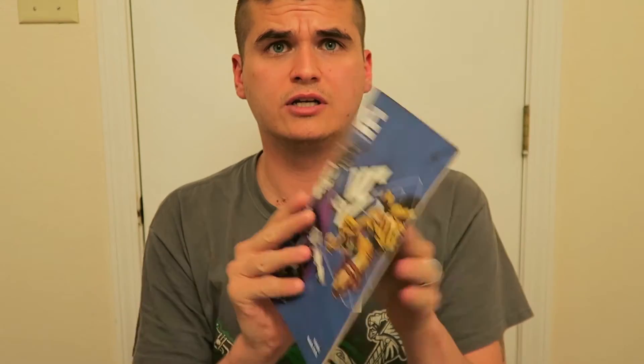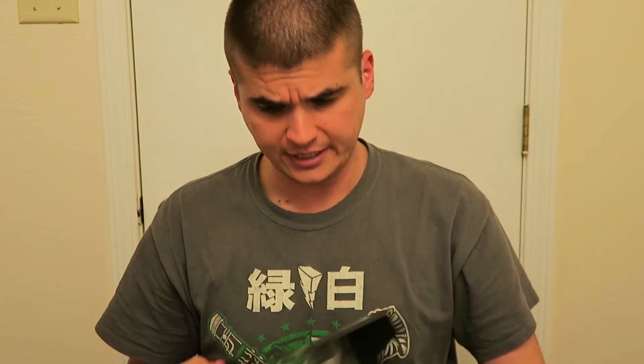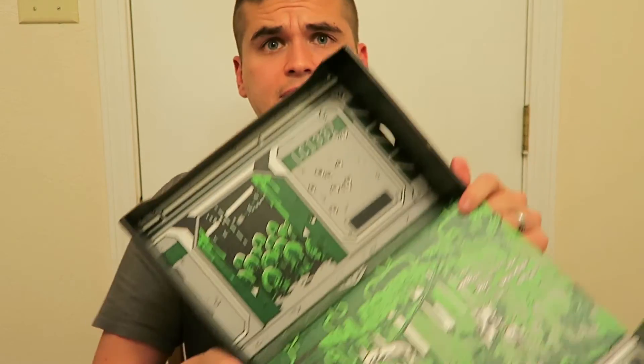And then of course the usual booklet that tells you about what's in the Loot Crate, what was in the mega crate, and details about the different items — including info about the Star Trek shirt. Pretty neat if you don't know what some items are from. The box itself also folds out into a jungle scene display for the Alien versus Predator theme, where you can put your little alien figure on display.